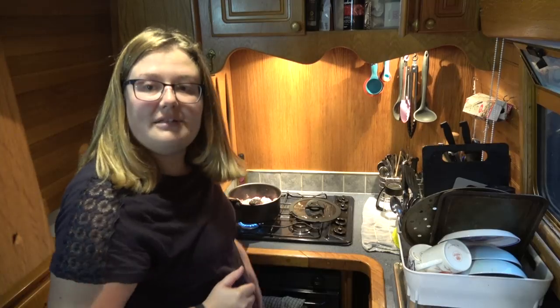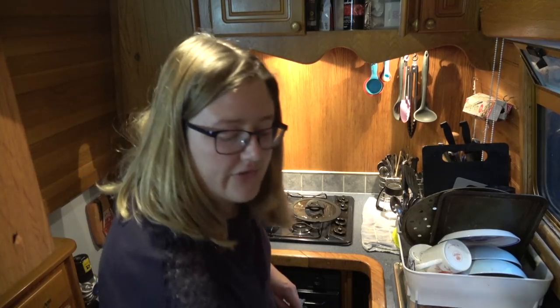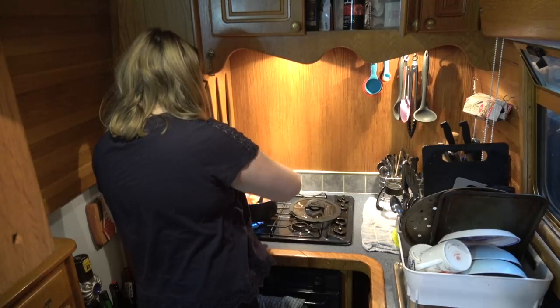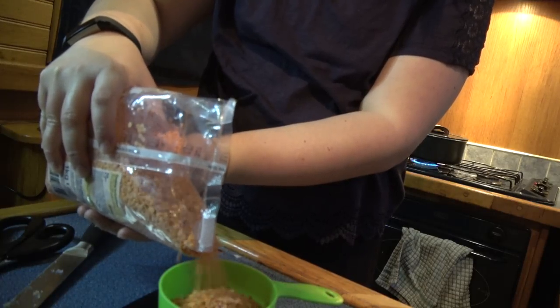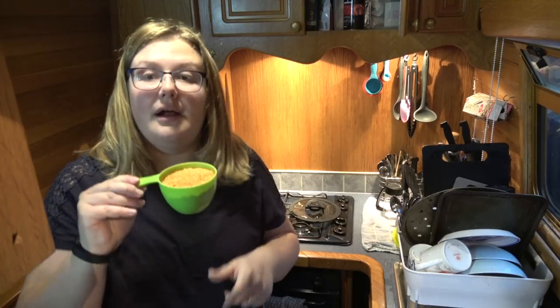I sped it up a little bit by putting the lid on the pan to keep the heat in. Next, all I do is get my chopped celery and carrot and chuck it in. I've weighed out 150 grams, give or take, of red lentils, which is just about one cup full.